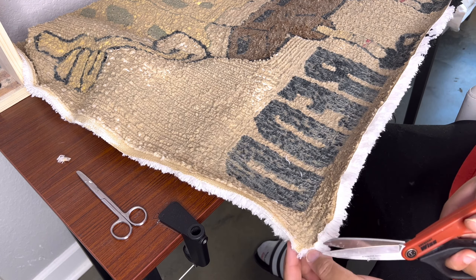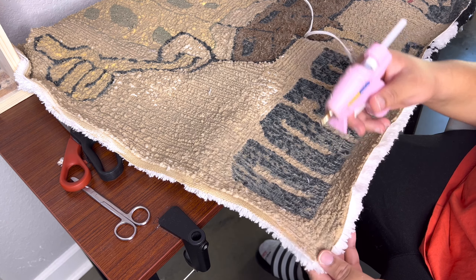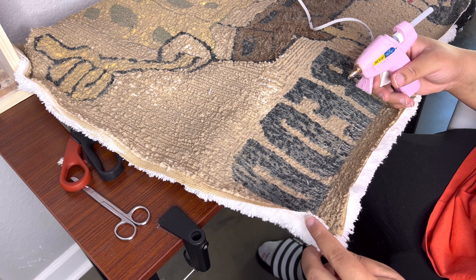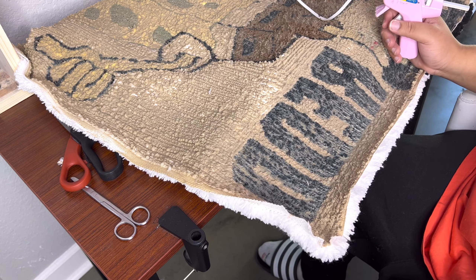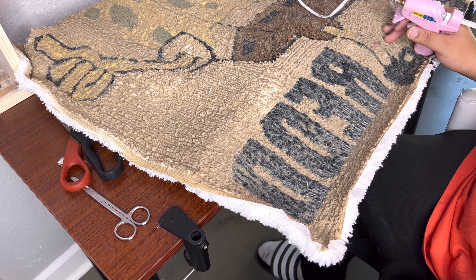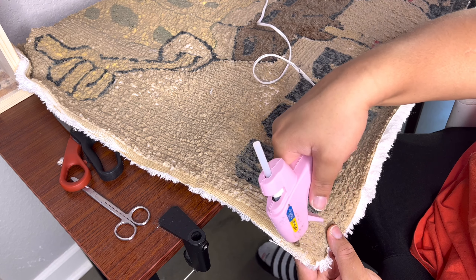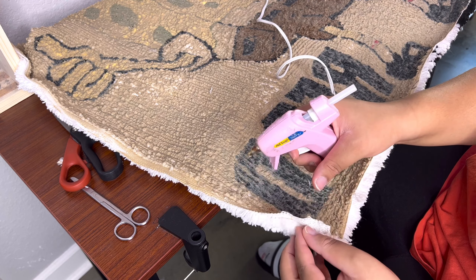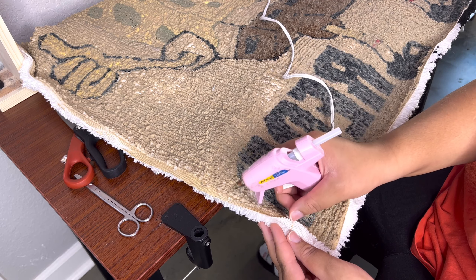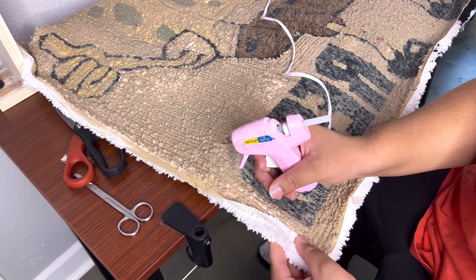Check to see if your hot glue gun is heated up — mine is because it's starting to ooze out a little bit. What you want to do is just put a little dab or two right there and then just fold that over, just like this. Be careful not to burn yourself. I've worked with hot glue for a while now so I'm not going to burn myself.